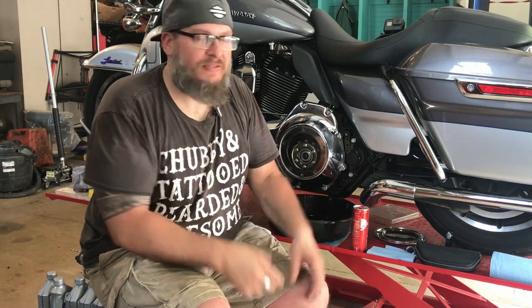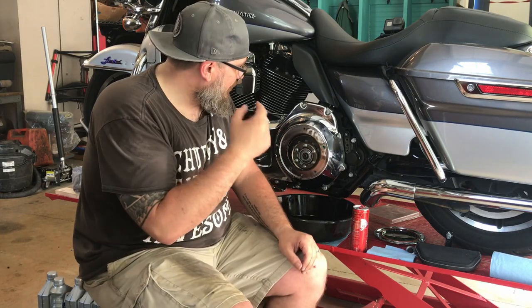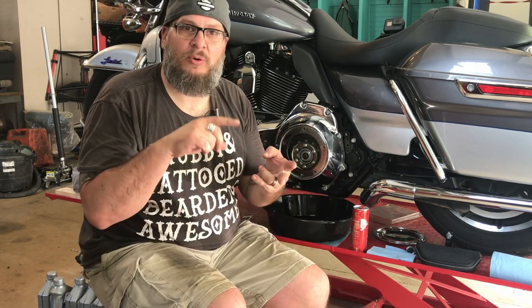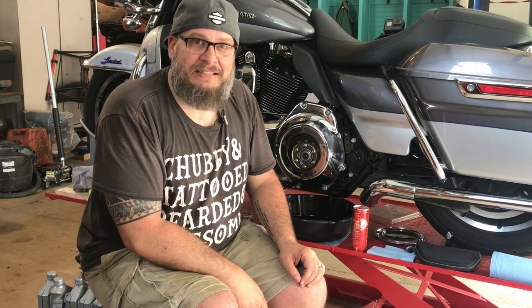Welcome back to Yogi Cycle Service and Yogi Cycle Shop. Now that we have the primary cover off from the last video, we're going to change all the fluids — the transmission fluid, the primary fluid, and the oil. We'll show you how to do that on an Ultra Classic. Stay tuned, we're going to switch some camera angles and dig in.